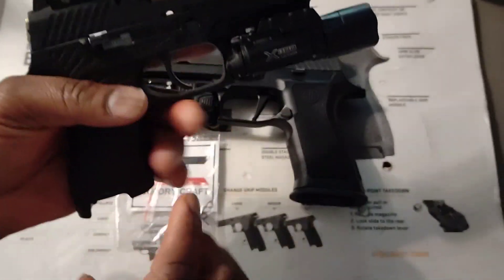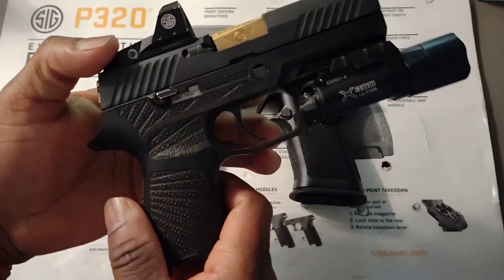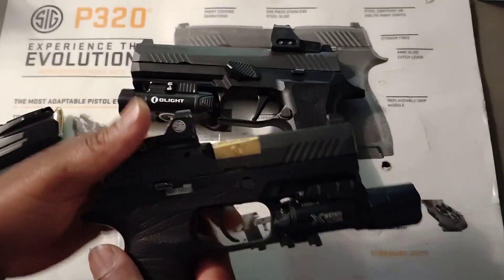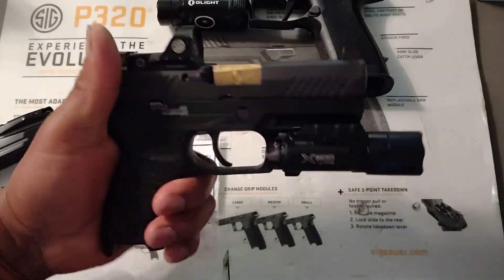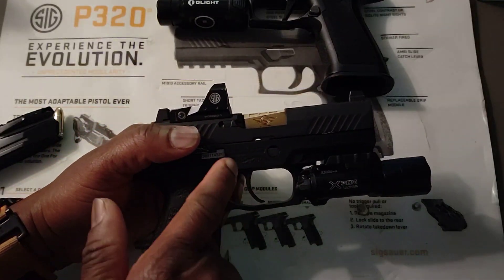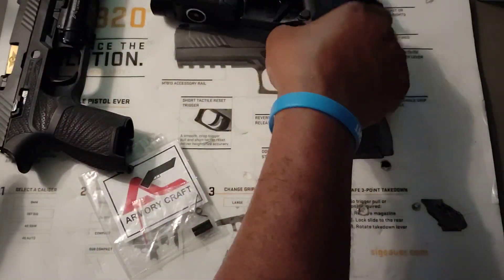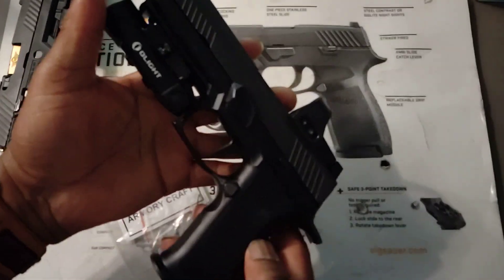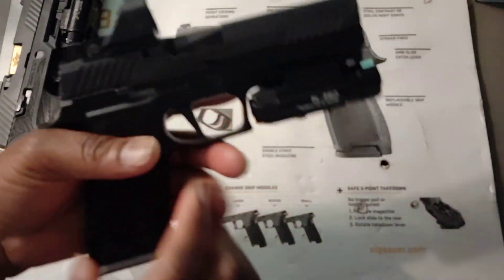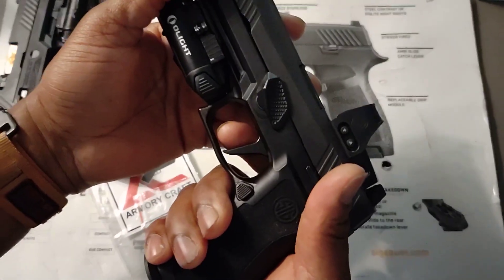Now, this is my old P320RX. This gun is almost five years old and it's probably got 12,000 to 13,000 rounds down range, so this gun is well used and abused. This one has the factory curve trigger on it. I did put the trigger spring on this one. This is my old RX full size model — I just switched the frame on it to the X5 frame. But this one is actually newer than this one.